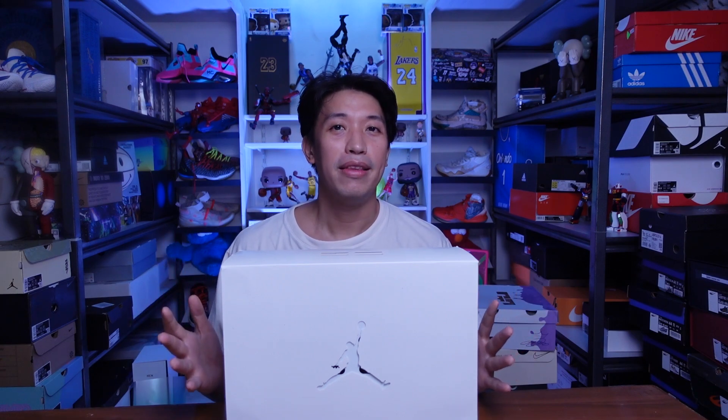Mabuhay everyone, Marches here. Welcome to the channel. For today's video, we will be doing an unboxing and at the same time an initial impression of this brand new sneaker from Jordan brand.